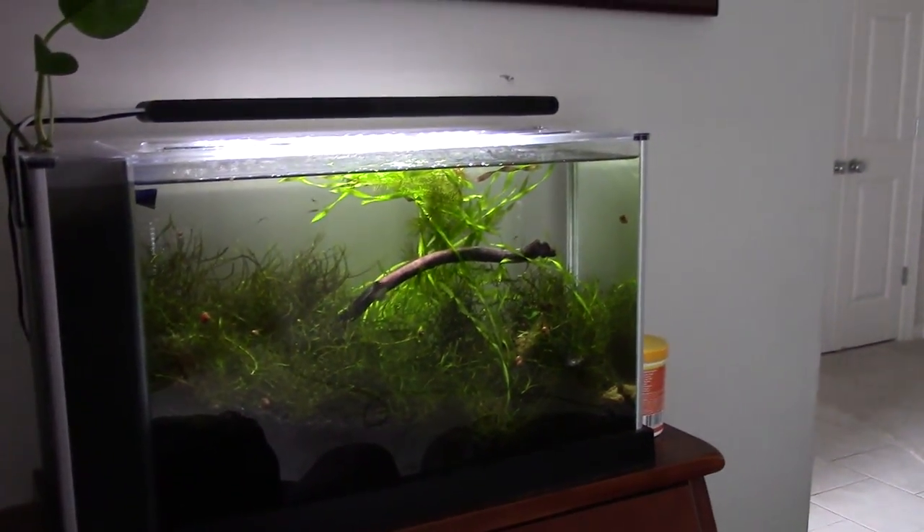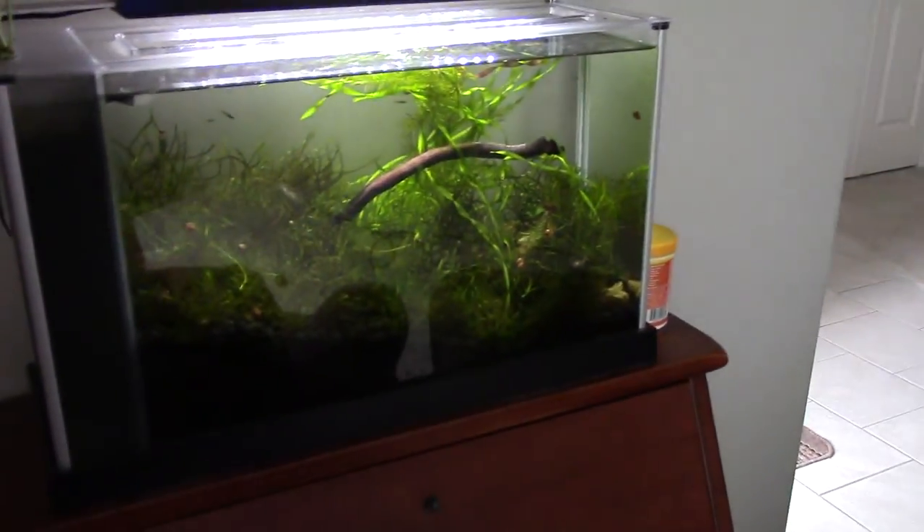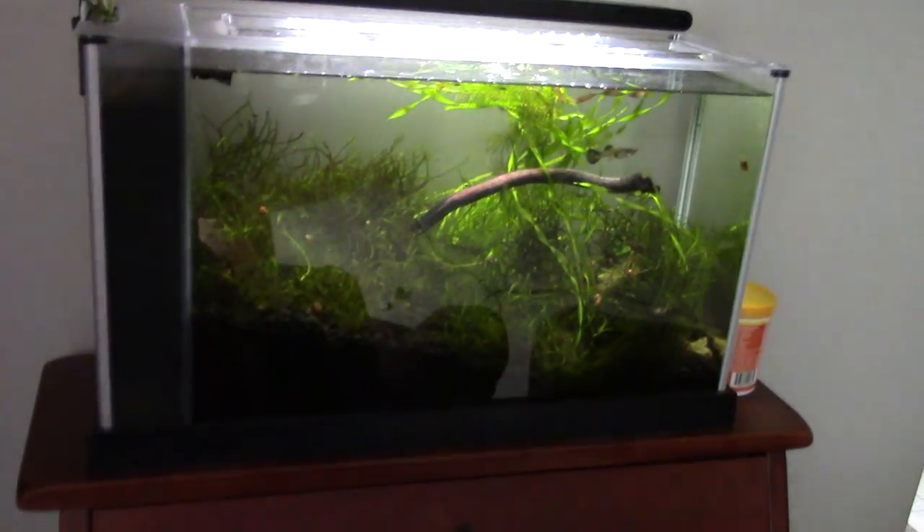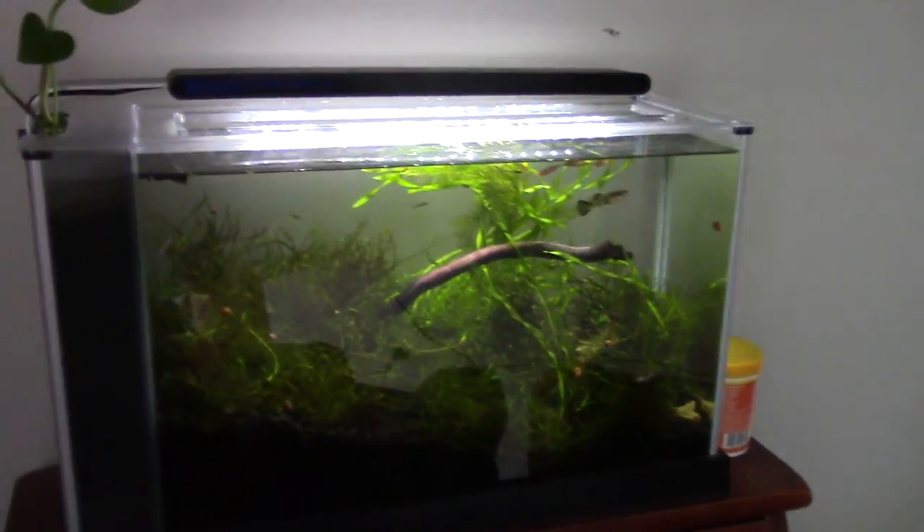What's up guys, this is Captain Ross, Easttown Aquatics, and I'm here at Glare Central, right in my living room. The glare is real guys, you just have to stick with it.